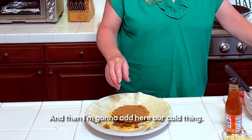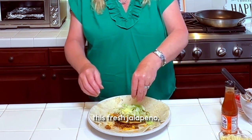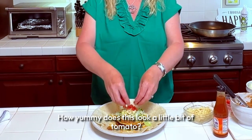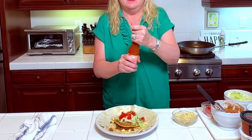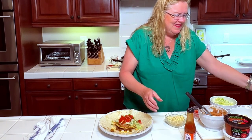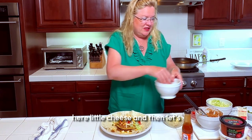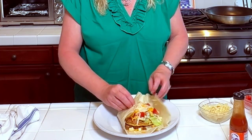Now I'm going to add the cold things. I put the lettuce in the middle, a little bit of fresh jalapeño, a little bit of the corn, a little bit of tomato, and a little bit of salsa. Then I'm going to put a little more cheese on top — some more glue to hold our tortilla on here. And then let's wrap it, going around in a circle just like this. I got a little generous with my filling, but it's going to be delish.